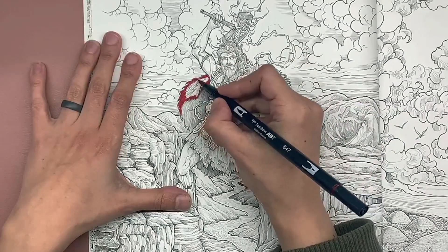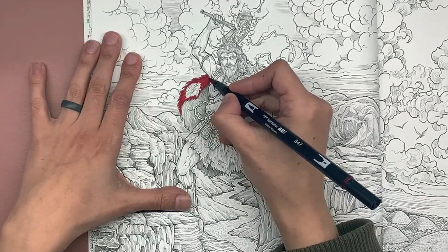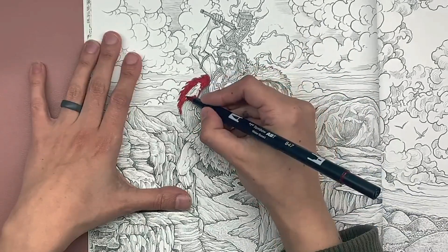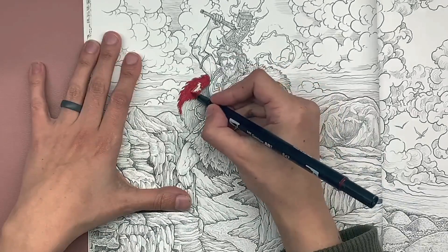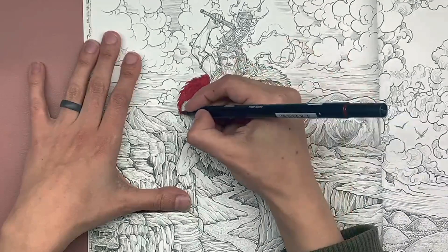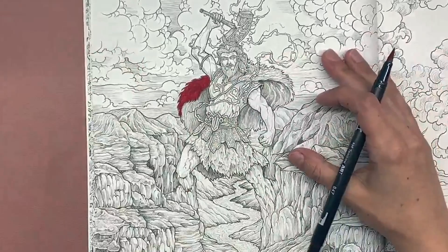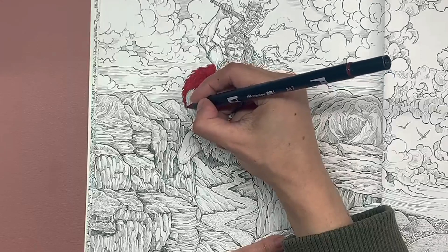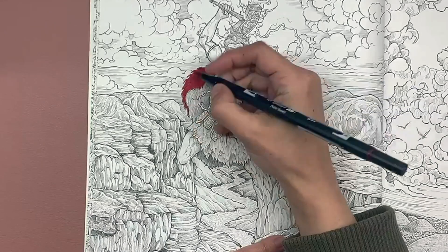We can minimize streaking by just not going back over areas more than once. If we do go back over, it's not a huge deal as long as it's not repetitive. I'll show you when we get to the pencil work how we can kind of correct some of that, because really the main reason we are using the marker is to speed up the process — it gives us a nice base of color a lot quicker than if we were doing this with just pencils.